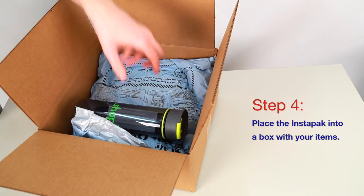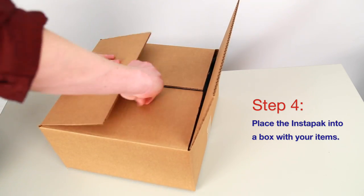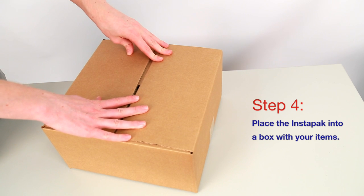Quickly place the expanding foam bag into the box and place your items inside. Allow the foam to expand around your objects for maximum hold and protection. Forget loose foam fillers and bulky wraps. Streamline your shipping by adding the Sealed Air Instapack Quick Packaging Bags to your cart today.